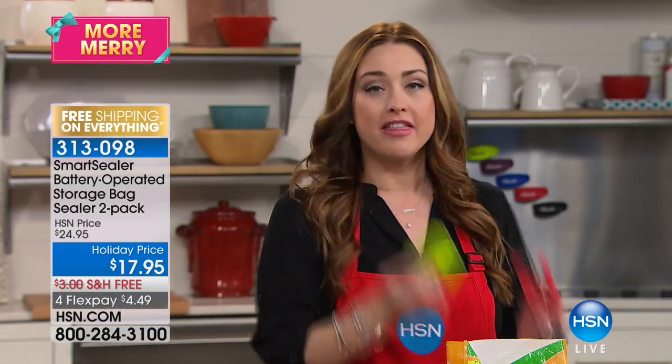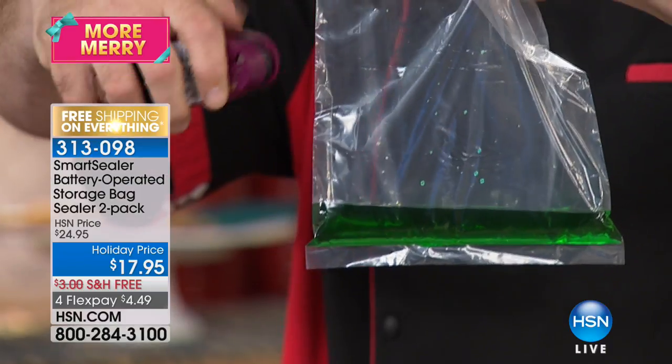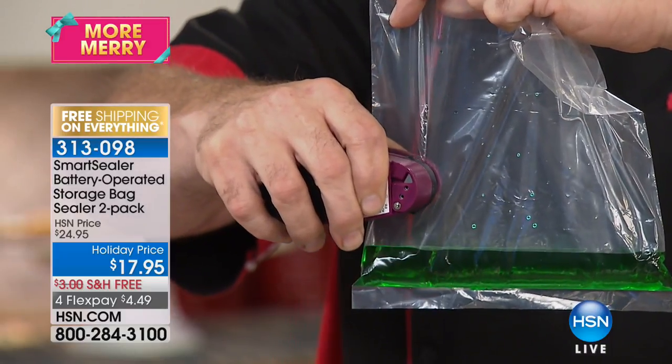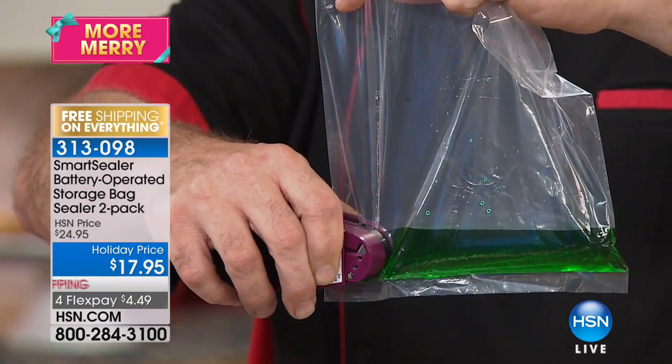The holiday season is upon us, and I'm buying a lot of gifts while trying to save money in other areas around the house. The first item coming up this hour is going to save you so much money. What is worse than cash in the trash? When you're at the grocery store debating on those expensive mushrooms and then throwing them away a few days later. What if you could preserve food longer? That's what the Smart Sealer is all about. Pan over to Mr. Mark Gill — this little electric Smart Sealer, batteries included, is going to seal all of your produce, your bread, you name it.